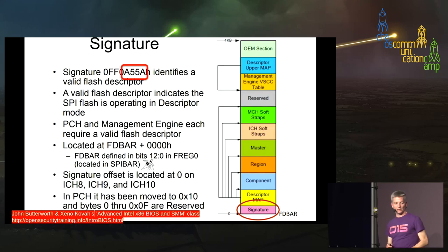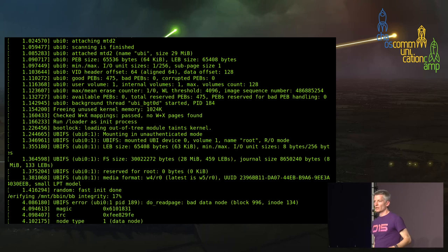Zeno and John Butterworth tell us in their advanced BIOS training that the 5A A5 data at offset 10 is the signature the PCH is looking for to identify the flash. If you don't have it, the system won't start up at all — no sign of life whatsoever from the machine.